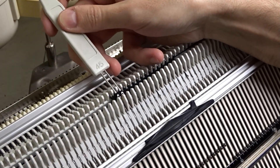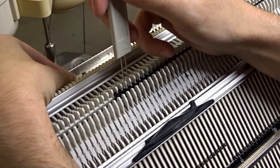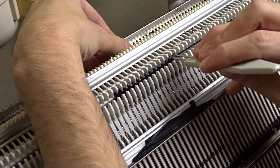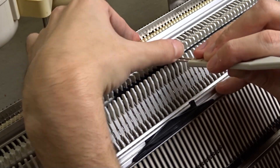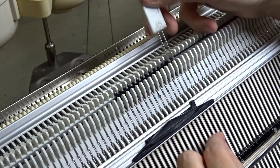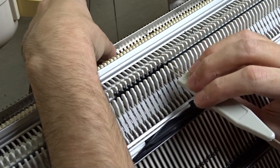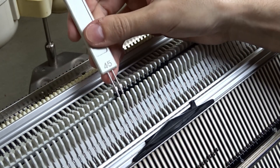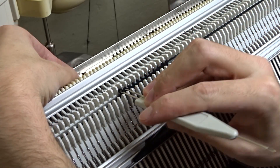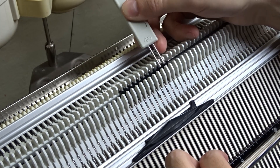Now knit four rows. Decrease on all sides the same way. Always put the empty needles out of working position. Now knit two rows and continue decreasing on all sides the same way. Knit two rows and continue decreasing until you have four stitches on the front and four stitches on the back bed of the machine.